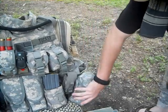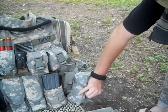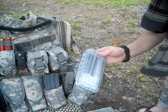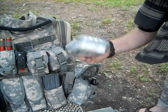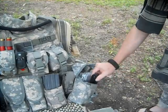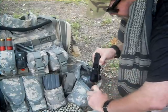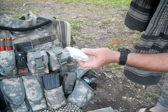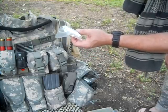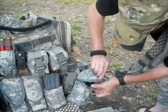Over here is the IFAK pouch, made by Specialty Defense. Inside I've got just a basic first aid kit — it's really a trauma kit for gunshots and stuff like that. It's got the CAT tourniquet, and a bandage — gauze, compressed, camouflaged, Type 2, Class 2.